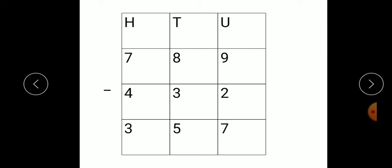Then move towards the tens place. Here, we keep the number 3 in our mind and start forward counting till we get the number 8. So, start after 3: 4, 5, 6, 7, 8. How many fingers are open? 5. So here we get answer 5.